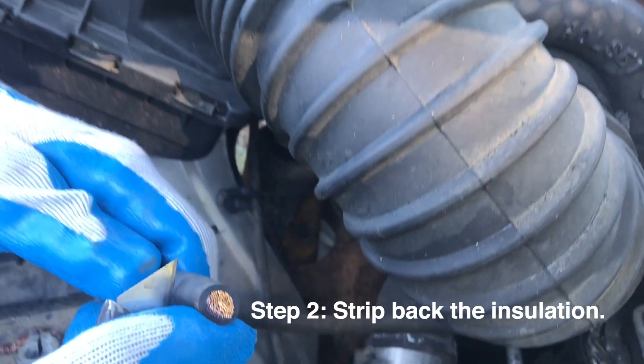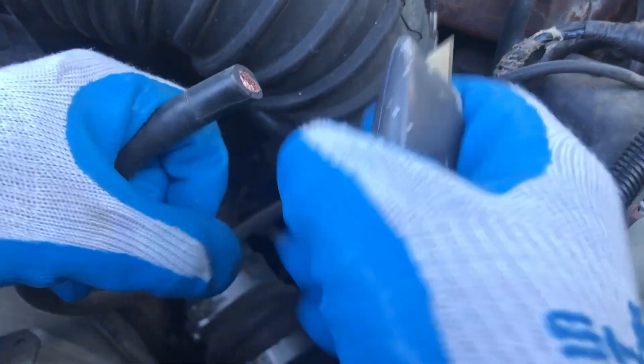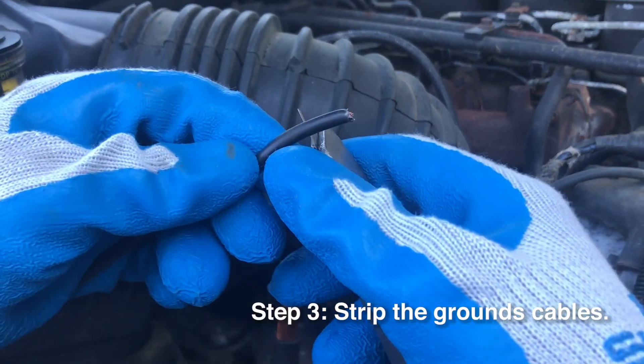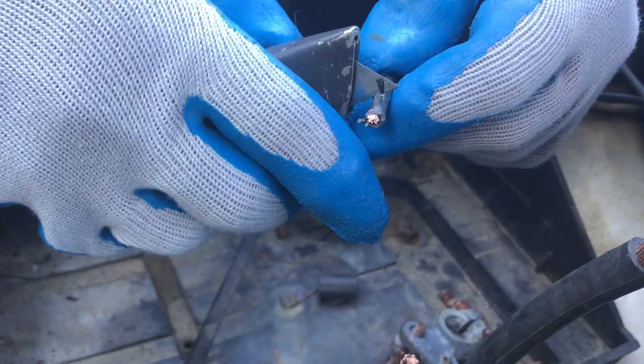Then you strip back the insulation. I usually go back at least three quarters of an inch so you can get the solder in. A Stanley knife or a utility knife works good here. You also want to strip back any ground cables that you had to cut off.